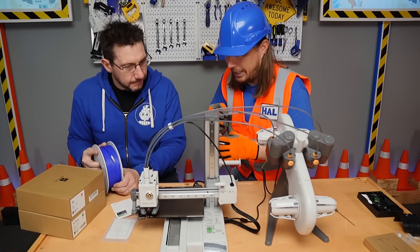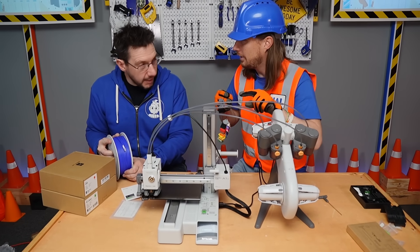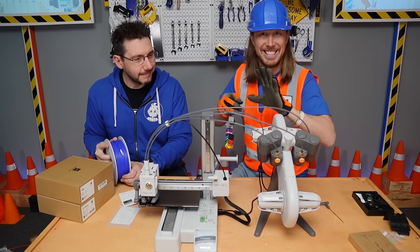So it's all set and ready to go — we need to put the filament into the machine, right? That's right, that's what's next. Well, let's get into the machine!